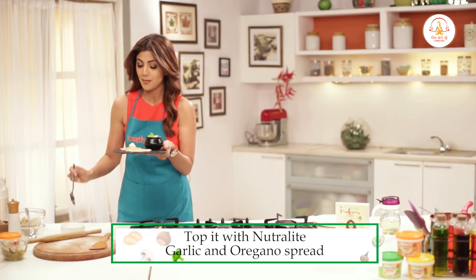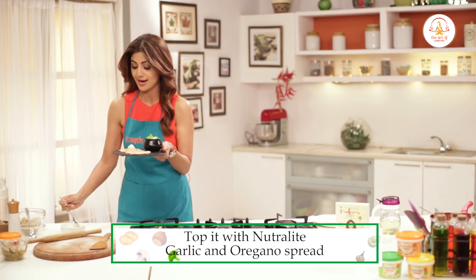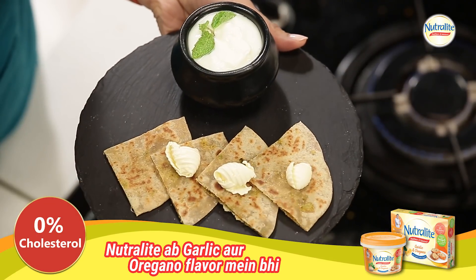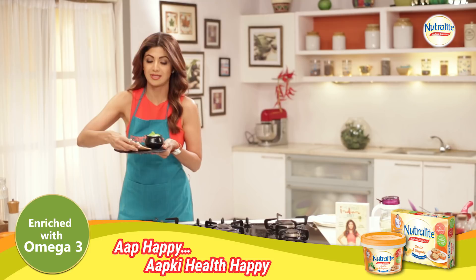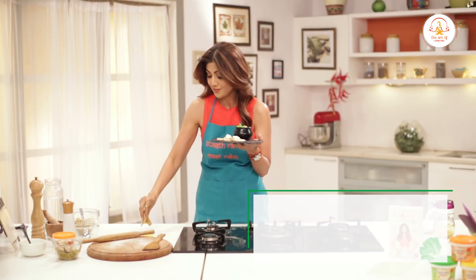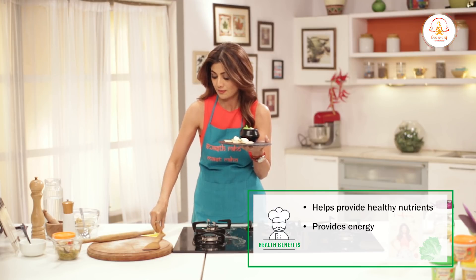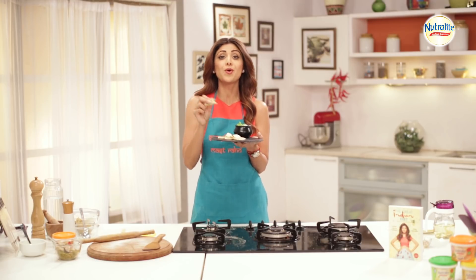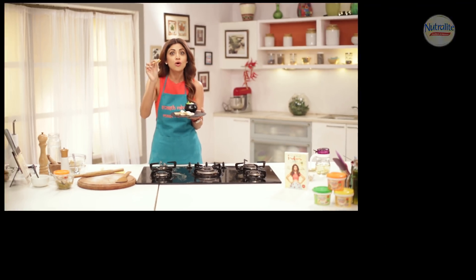Toh aap aise maze ke saath khaayen — Neutralite spread ke saath. Yum! Iske bina paratha ka kya taste? Fall in love with broccoli. Thoda aur Neutralite daalte hain — parathe ka maza kya without, you know, a bit of good fat. Do let me know in the comments below how it turned out, and don't forget to like, share and subscribe to my channel. Until then, swasth ho, masth ho.